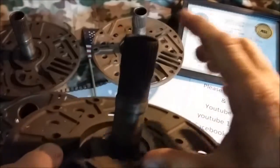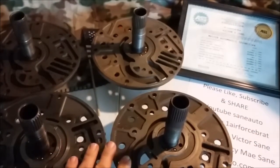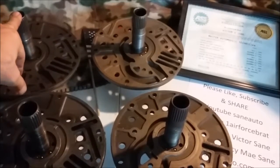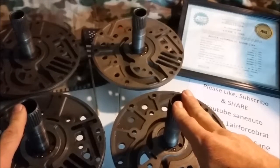Now, there may be more lengths. I know there are at least three different lengths. There may be some more lengths in between, or some longer than the longest ones I've ever come across, or shorter than the shortest ones I've ever come across. There are at least three different lengths that I know of.